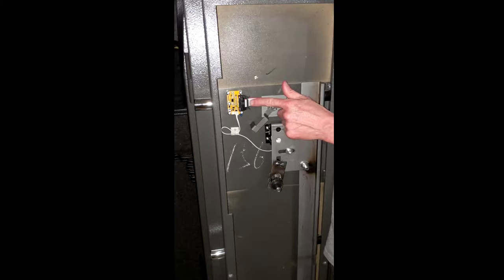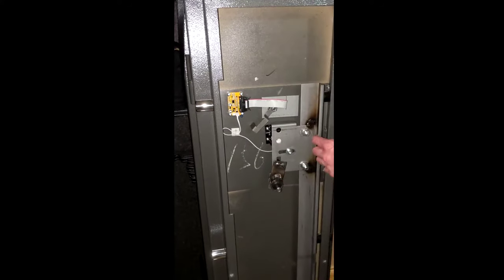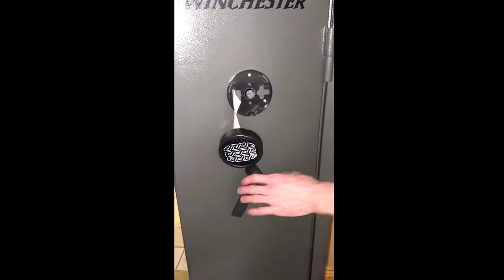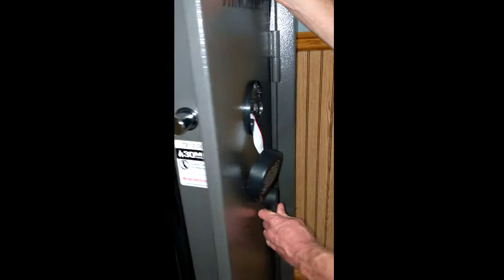Clip that in. When you put the plug back in, make sure you're going straight, not at an angle — you risk breaking the pins. Next, we want to test the backup key to make sure it works. With the safe open, go ahead and lock it.